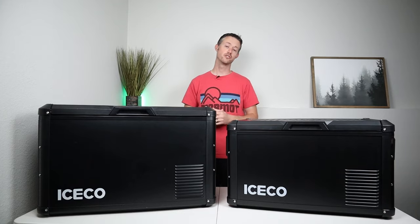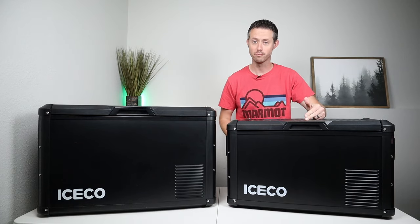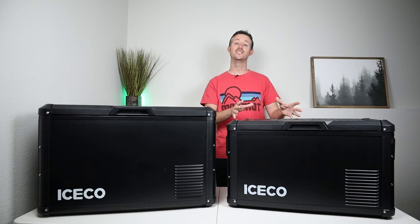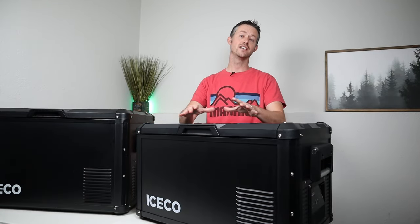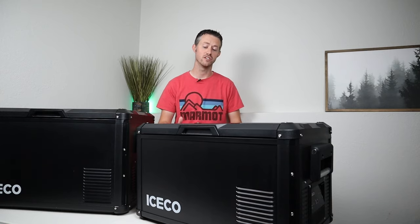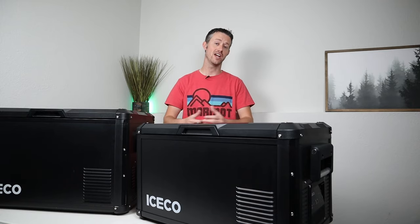Icecoat just released the smallest version of the VL Pro Series — this is the Icecoat VL35 Pro. Both of these have C-COP compressors in them with a five-year warranty, but how does the smaller model stack up against my favorite fridge? In this video, we're gonna break down the standout features for the Icecoat VL35 Pro, and I have over 120 hours of tests on this fridge to determine the actual power usage numbers and the temperature accuracy.